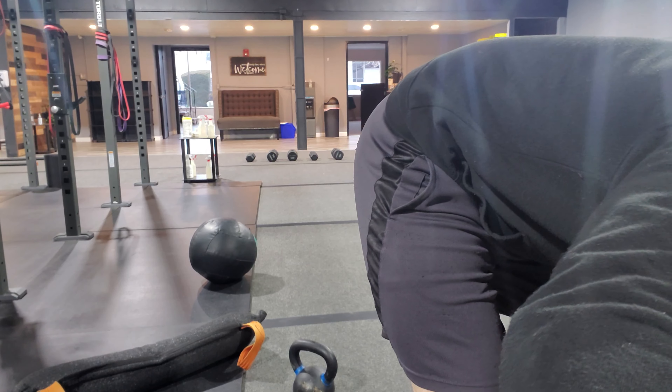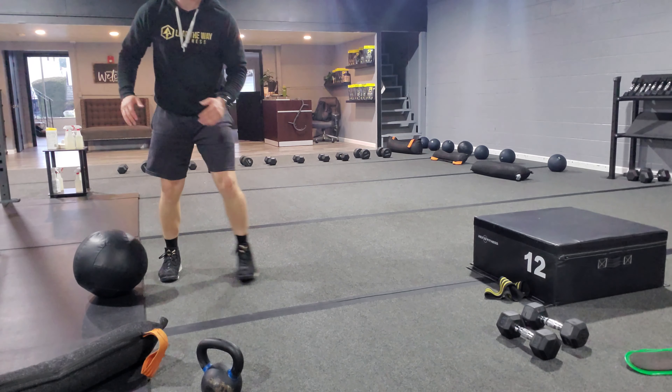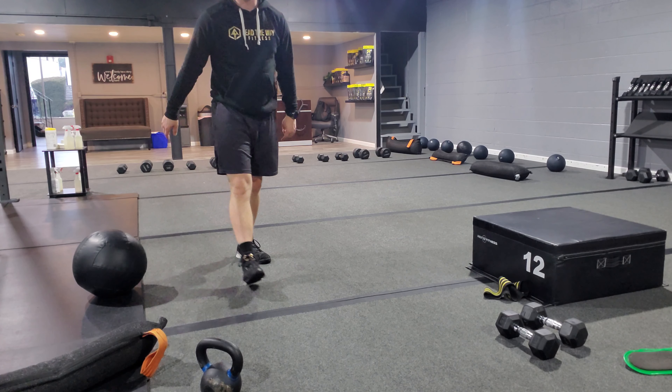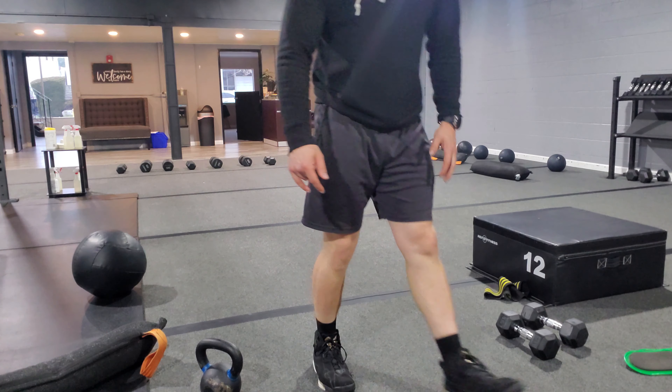Next exercise is side shuffle plus hop. Side shuffle, side shuffle, hop into the air, side shuffle, side shuffle, and then hop into the air — back and forth. If you don't feel comfortable hopping, just come up onto the tiptoes. That is perfectly fine.